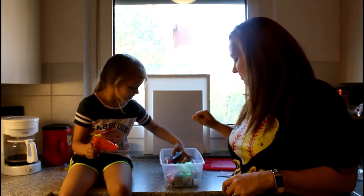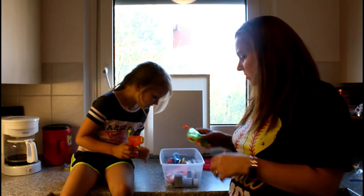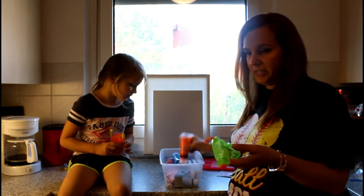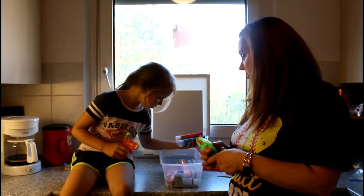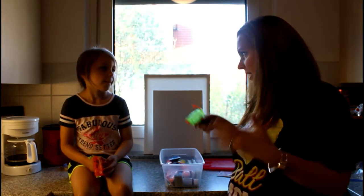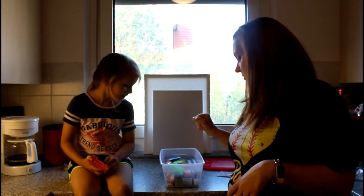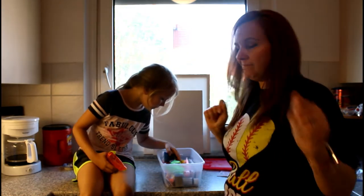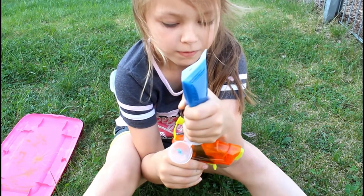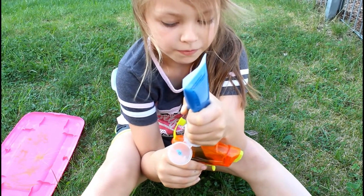We're going to load these up. I know that you can only put one color in here at a time, so we can put colors in and squirt them, and then when we're done, add more colors. We're going to take this outside. So we're going to load these guns up with some paint.